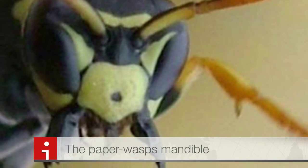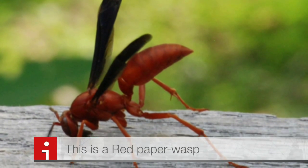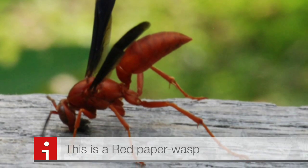Paper wasps are anywhere between 1.8 and 2.5 years long. They gather fiber from deadwood and plant stems, which they mix with saliva to form their nests. Paper wasps are also sometimes called umbrella wasps due to the spirit and shape of their design.